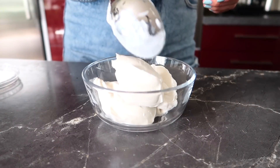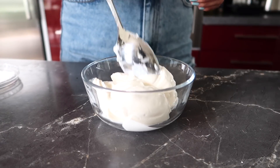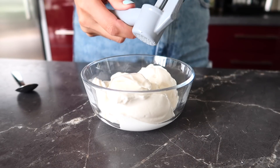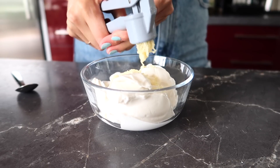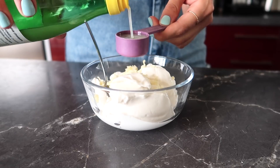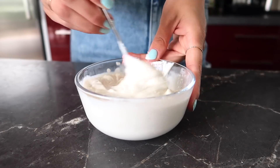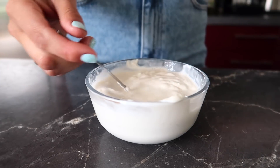Set that aside and make the dressing. I'm using vegan sour cream and garlic. You can also use unsweetened coconut yogurt or regular unsweetened vegan yogurt. Stir it up until smooth, and add some extra water depending on how thin or thick you want it.